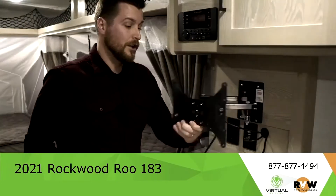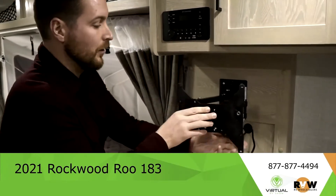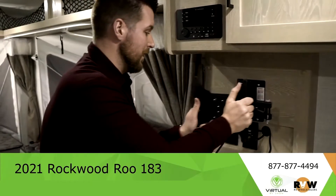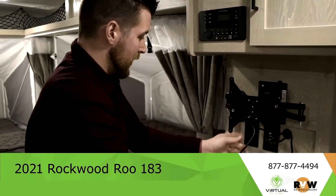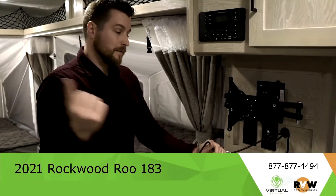Another cool thing about this TV mount specifically is that whether you're on that bed, this bed, or at the kitchen table, you can turn your TV either way — 180 degrees of movement. You also have the matching coax cable that we talked about outside as well.